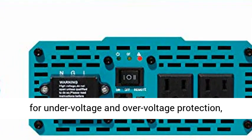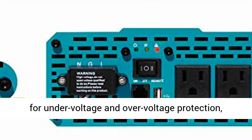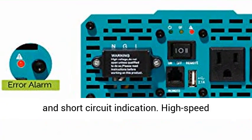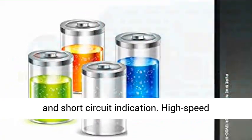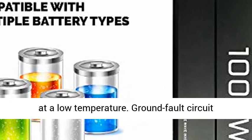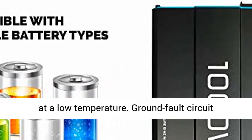Special LED indicators for under-voltage and over-voltage protection, over-temperature protection, overload protection, and short-circuit indication. High-speed ventilation fans to help keep the inverter running at a low temperature. Ground fault circuit interrupter protection.